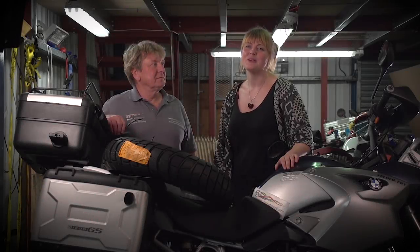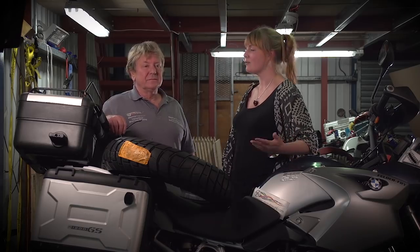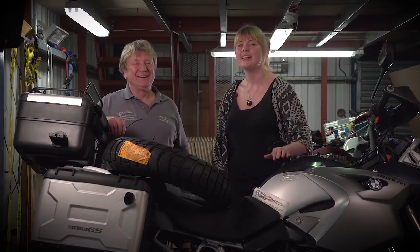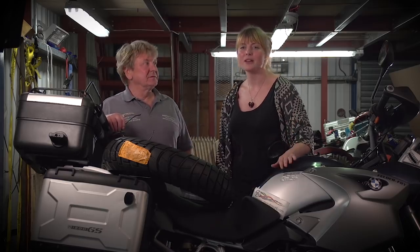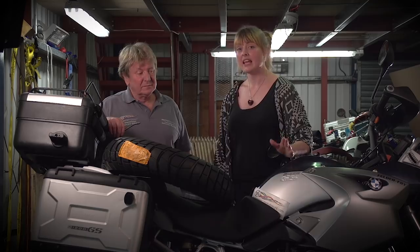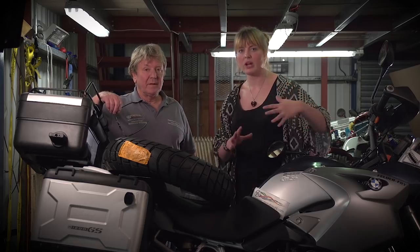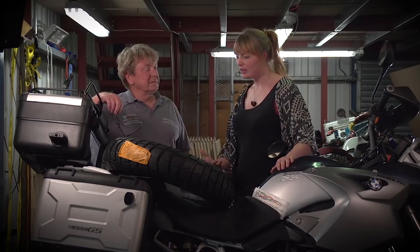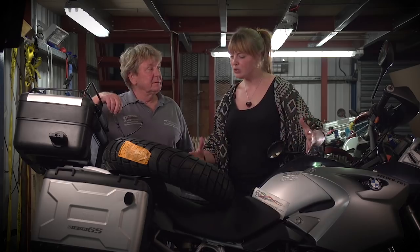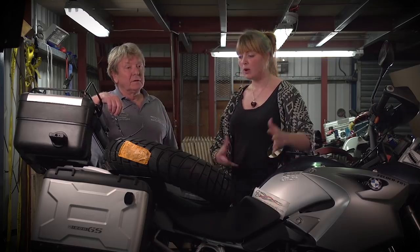Hi there and welcome to Adventure Advice, your monthly AA meeting with me, Claire, from Expedition 52. Today we have Roddy with us from Motofreight. We are talking about shipping and trying to prepare you so you can get your bike shipped as economically and easily as possible. Today we're specifically talking about how to prepare your bike before it even gets crated, packed, and sent away — what people can do prior to coming here, or when they get here, to get it ready for crating.